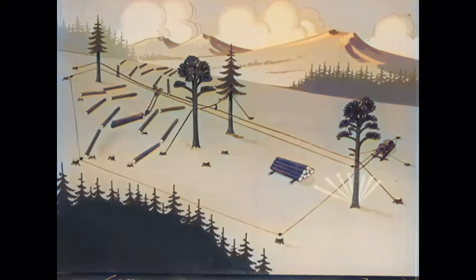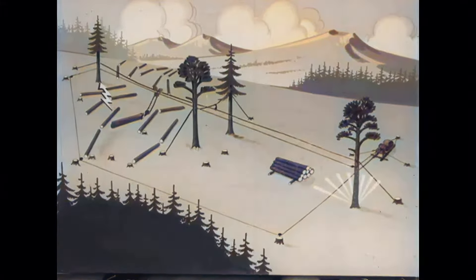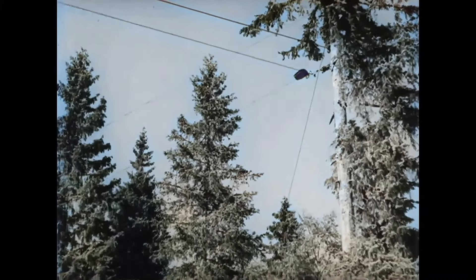This applies especially where the line forms a sharp angle. The sharper the angle, the more dangerous it is to stand there when the line is in motion. Both the haul line and the block fastenings must be inspected frequently. A block that falls is no trifling matter.